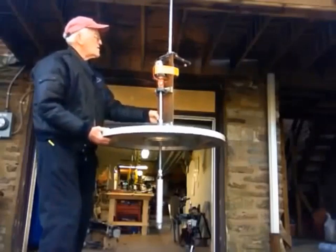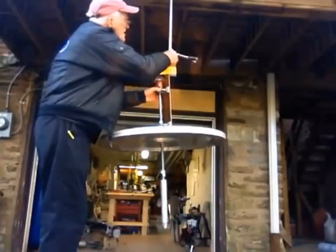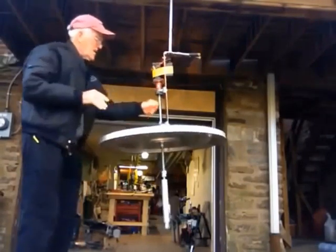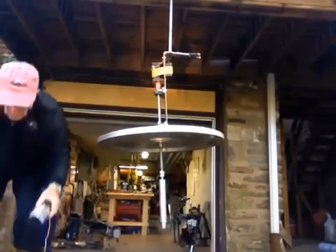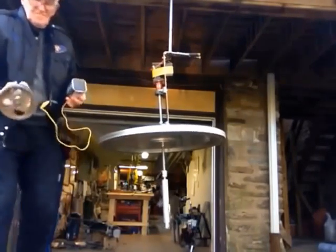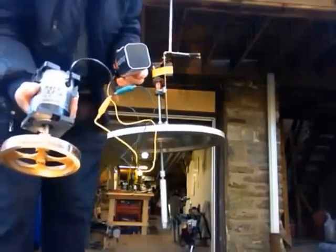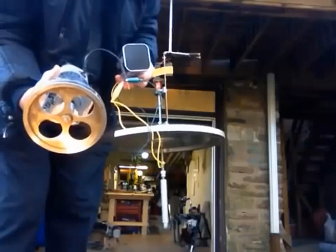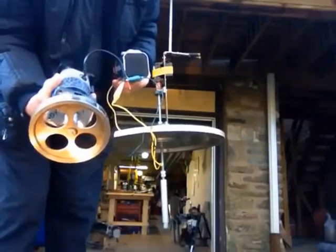We're going to start this up with a 6-volt battery, which barely spins this thing. It's equal to this little motor here — same motor — and it's 2.5 inch-pounds at 12 volts.